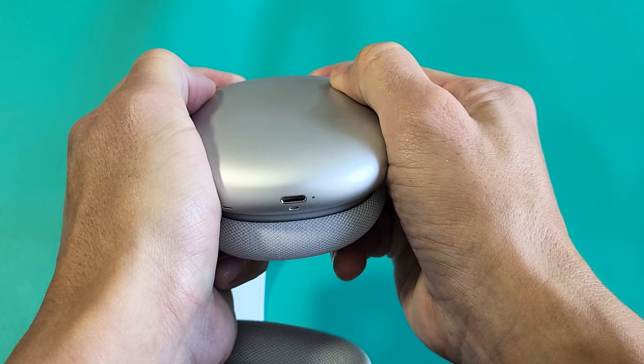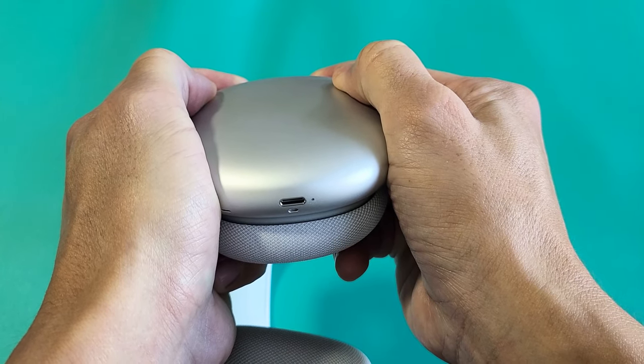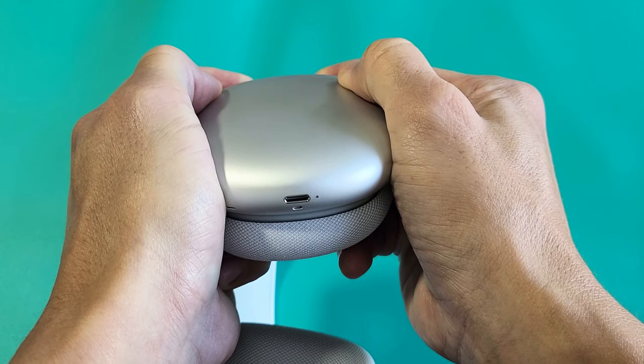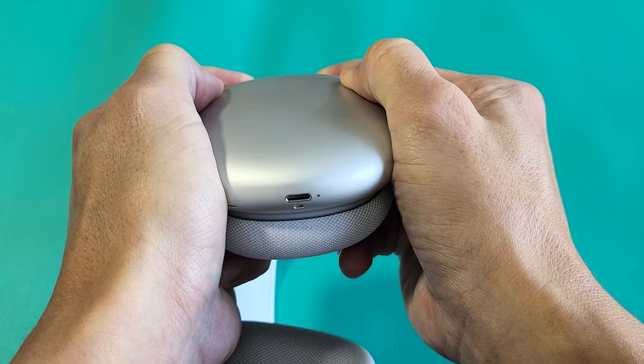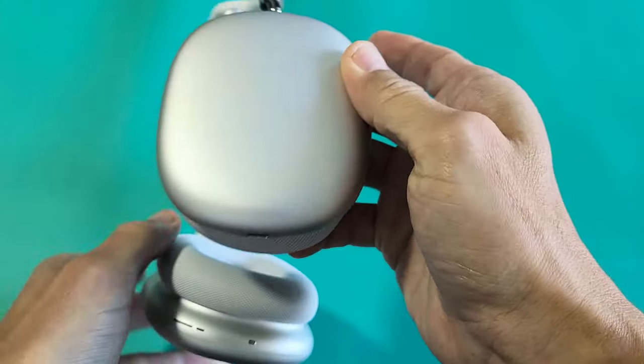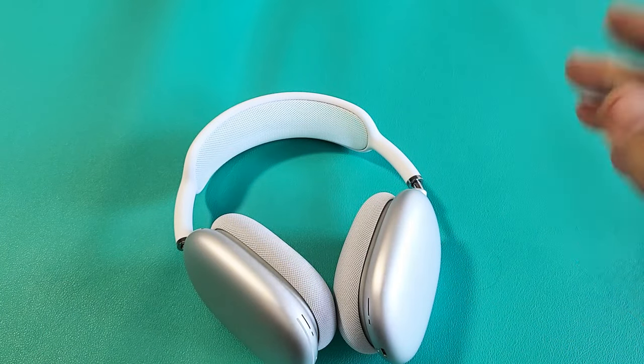Press and hold both buttons. Just keep holding and wait. As soon as I see the amber light blink, I'm going to let go. Still holding both buttons. The amber is blinking — let go quickly. So now we just restarted it. You can go ahead and see if it's working properly or if you can connect to a different device.